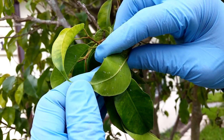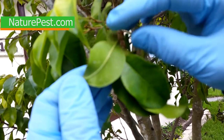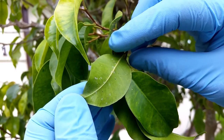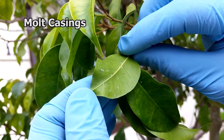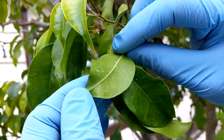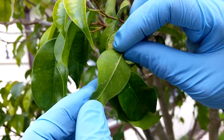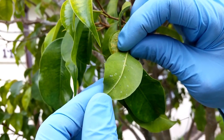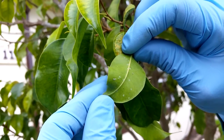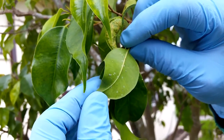Identifying ficus white fly is really easy on ficus. If you look here and you look around this leaf, you're going to find all these little ovals, these little white translucent ovals. Those are the molted cases from the white fly that molted out of there and into an adult, so you can see those little cases are broken. You can identify that you have ficus white fly. You're not going to see the eggs because you're going to have to look under a microscope to see the eggs, but you can see the fly and you can definitely see the mold casings that have hatched.